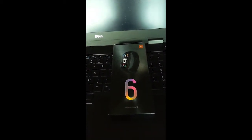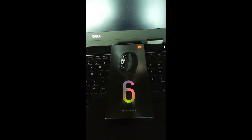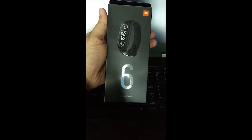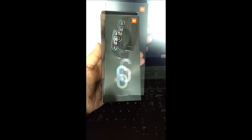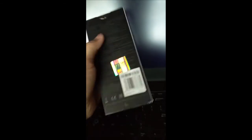Hello guys, I'm back with another video. Today I will be unboxing the Mi Band 6, a brand new device that just came out. I just received this order and as you can see it is totally sealed. The box looks quite similar to last year's Mi Band 5.